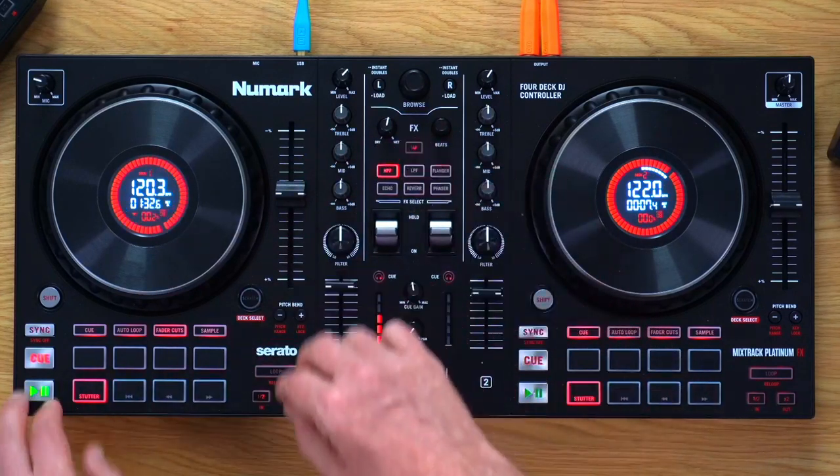There's a wet/dry knob showing how much of the effect is mixed in, and a beats knob controlling how quickly the effect cycles — you can see the beats number changing in the software from 8 to 4, 2 to 1. There's also a tap control for tapping the BPM. The downside is there's only one effect that you can dial in — not just per deck but for the whole controller — even with four decks running.